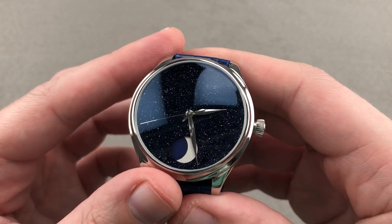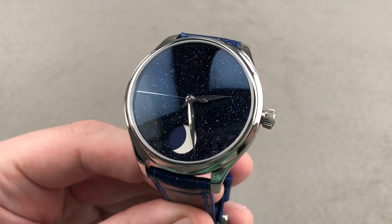This is the 50-piece stainless steel H. Moser & Cie Endeavor Perpetual Moon Concept Aventurine.